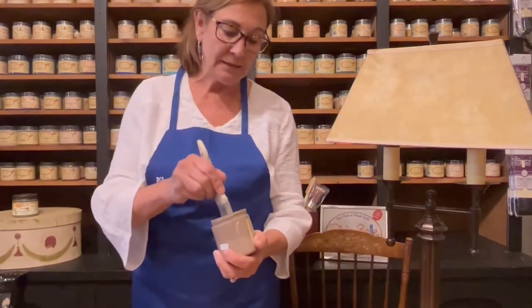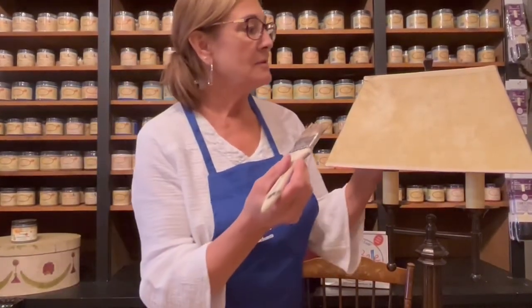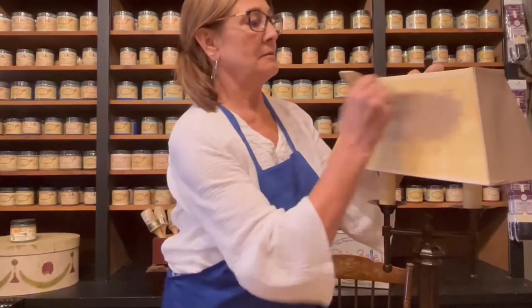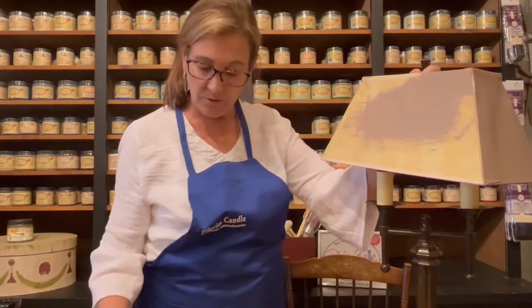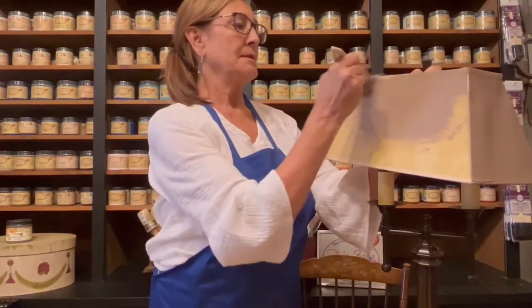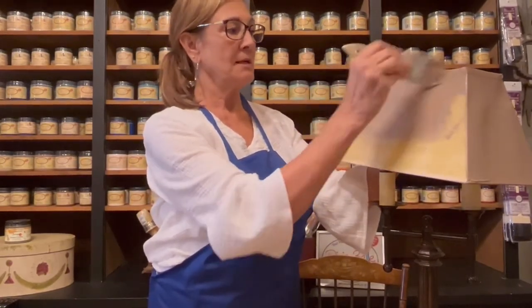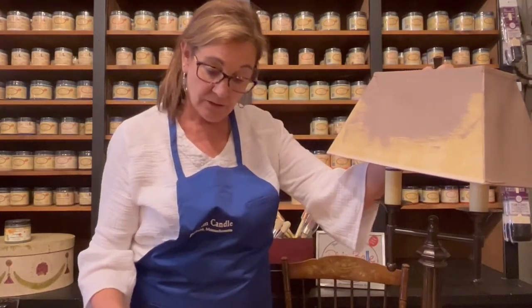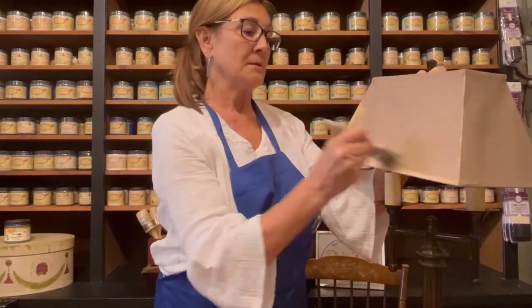I'm using mud puddle and I'm just going to put my shade in place here. There are so many different colors that you can paint this. Dixie Belle paint — you can paint fabric, you can paint metal. We'll be doing a metal demonstration possibly next week.